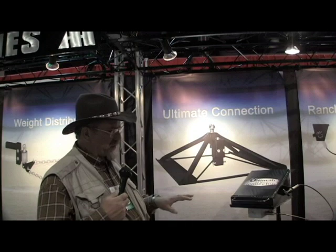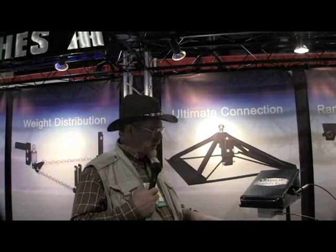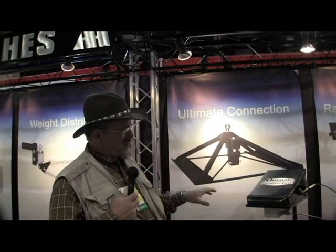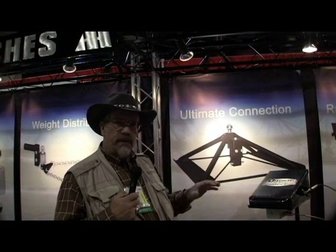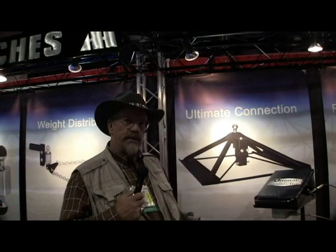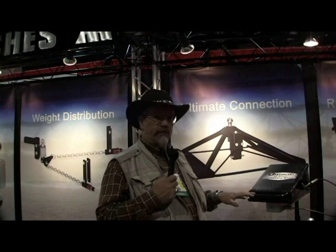This system fits over your ball — anybody's ball in your bed. It sits on top of the ball, attaches itself, and you have another piece attached to the fifth wheel. Your pivot connection is up off the ground, not down at the bed, so you're taking some of the stress off the fifth wheel that a normal adapter would cause.